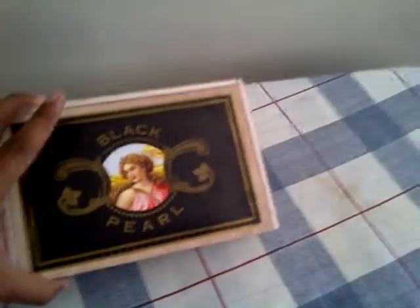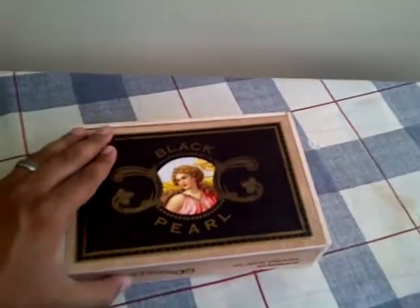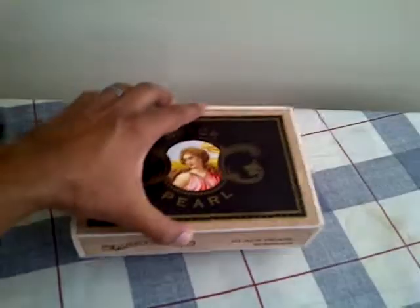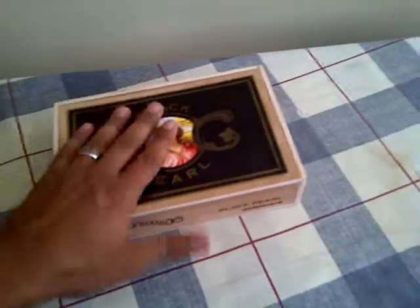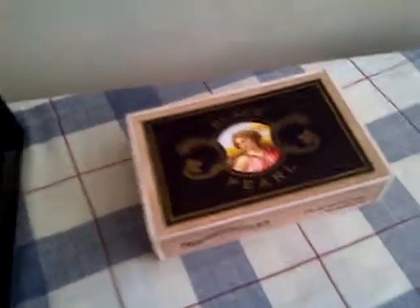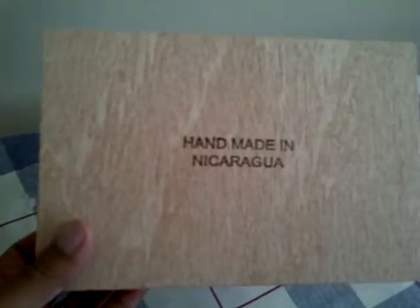I've seen these and they're on sale. They're called La Perla Habana Black Pearl Robustos. They came in this neat little box right here — probably one of the nicer boxes I've received, not that I've bought a whole lot of cigars. Pretty neat, a little bit different than a cardboard box with a flip top. I've read some of the reviews and everyone seems to like them. Made in Nicaragua.